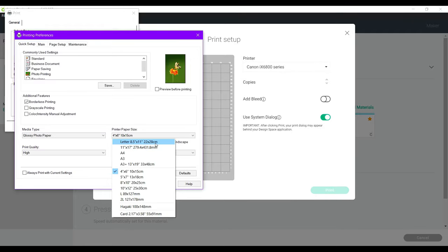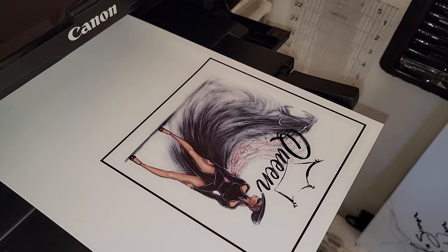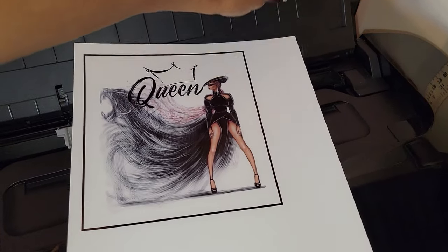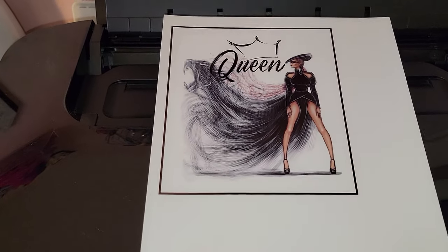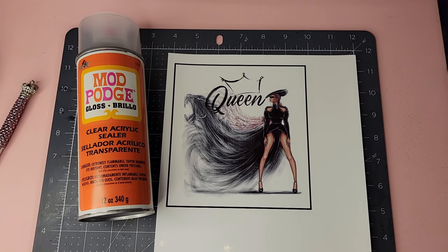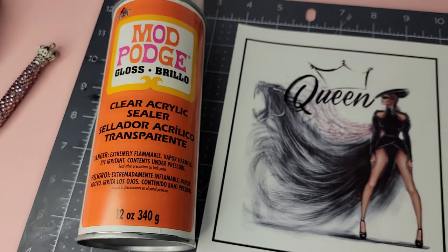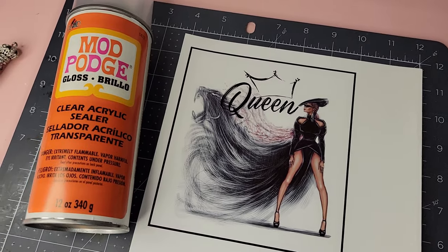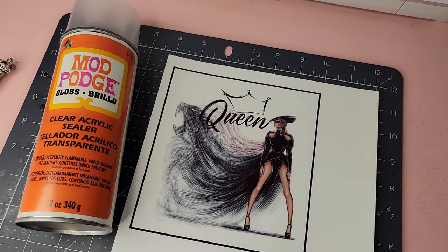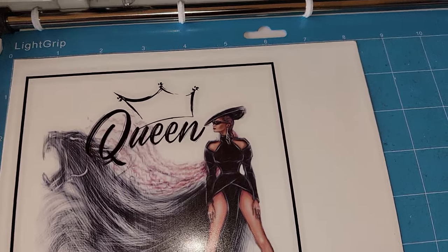There's our image — I printed on the glossy side up, and I'm just going to let this dry for a second. Once fully dry, I'll take it outside and use my Mod Podge acrylic sealer to seal it three times, as the manufacturer recommends for best results. Wait about ten minutes between each coat, or you can use a blow dryer.